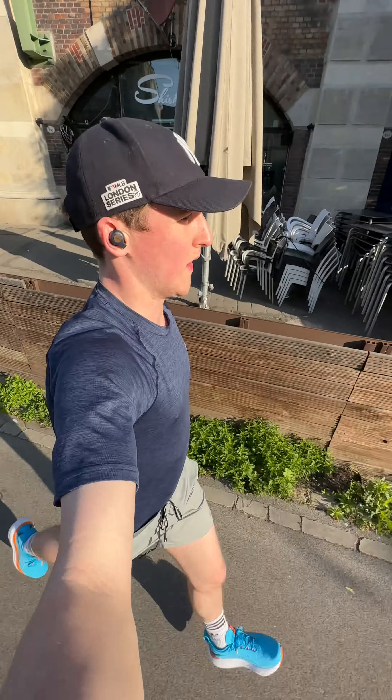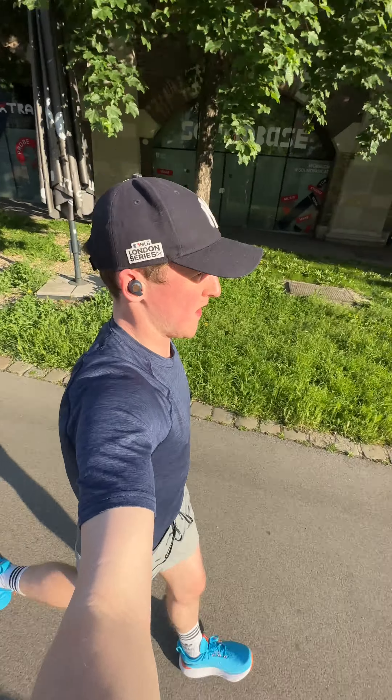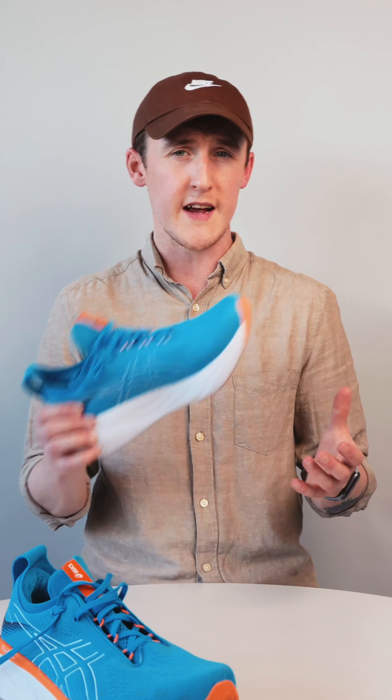I pushed it once or twice and found that these shoes do very well at a tempo style pace. I'm really looking forward to seeing how they do in longer tempo style runs in the next couple of weeks.